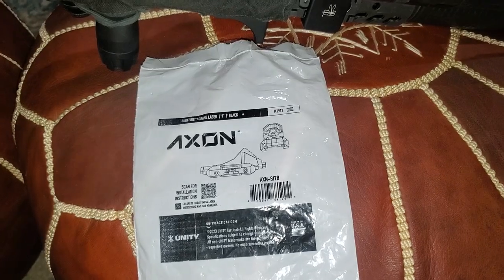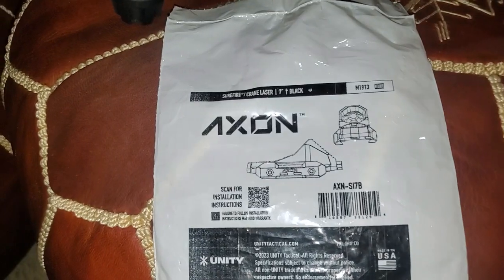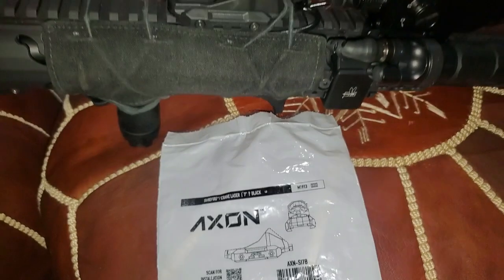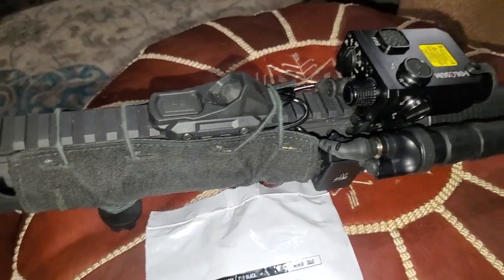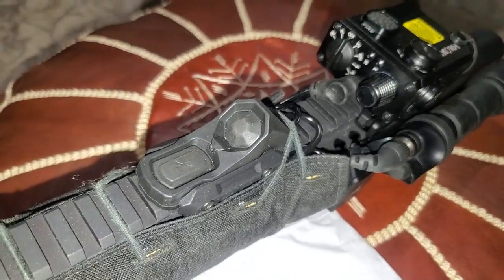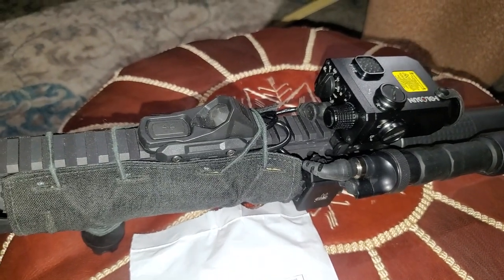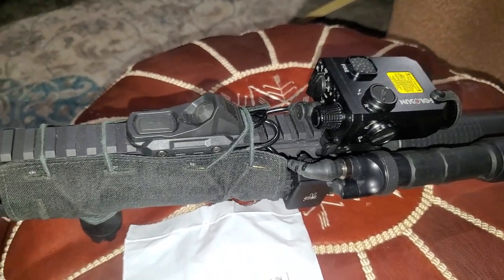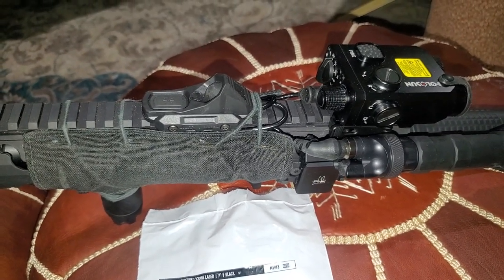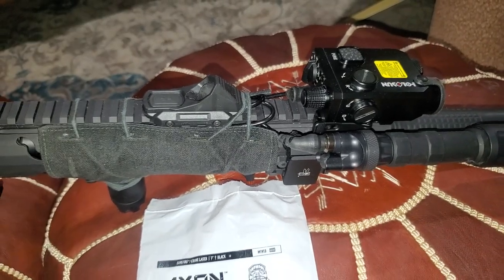First impressions: absolutely love it. Super ergonomical for what it is. I think it's a great option. I just wish it was a little cheaper — but who doesn't want to save money? I'm thankful my friend let me know about this, because I probably would have just bought another Modlite switch and run it like that. But glad I didn't, and can't wait to use it.